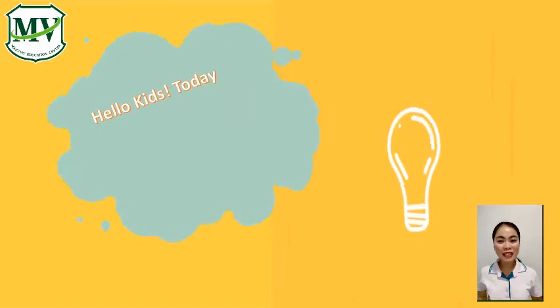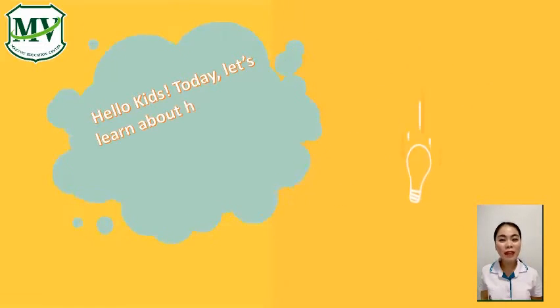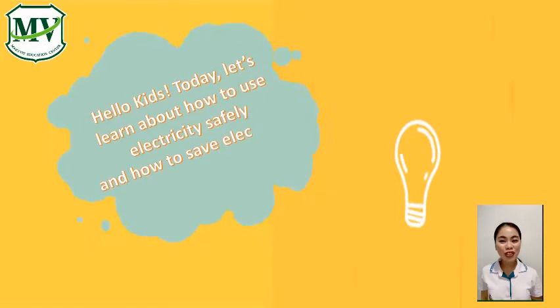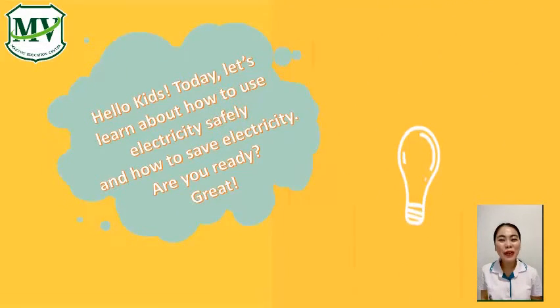Hello, kids! Today, let's learn about how to use electricity safely and how to save electricity. Are you ready? Great!